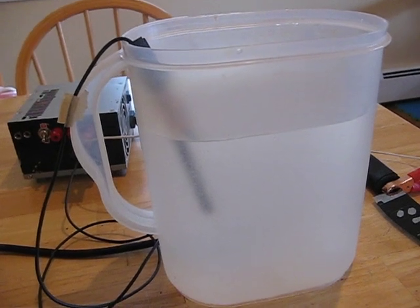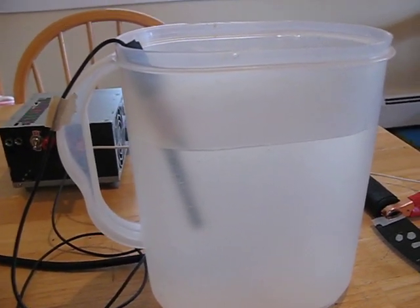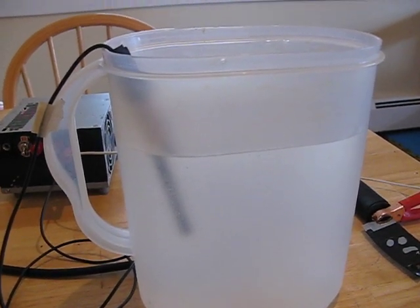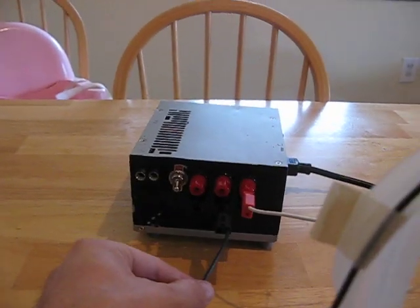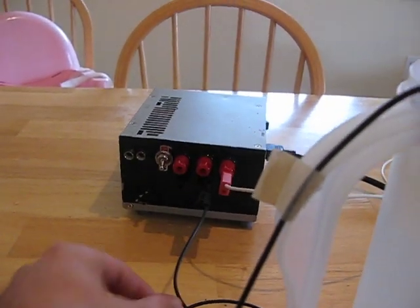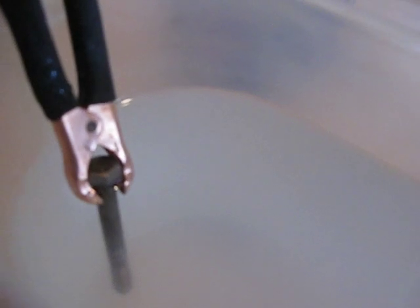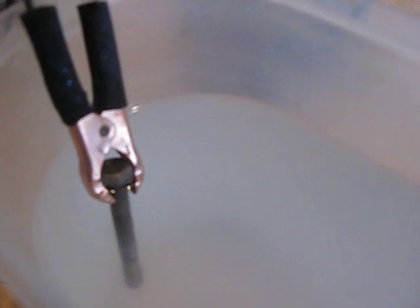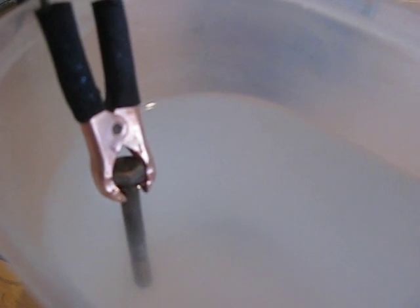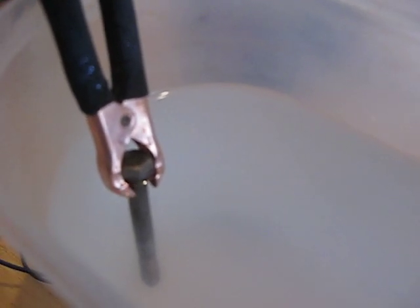I've got a big jug of salt water here. This is the electrolyte for the process — it's just plain tap water with a load of salt dumped into it. Connected to the cathode, the negative lead on my power supply, I've got just a stainless steel bolt. The cathode doesn't get particularly damaged by this process — it's not a sacrificial cathode — so you can use pretty much any old chunk of metal.